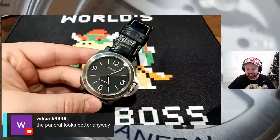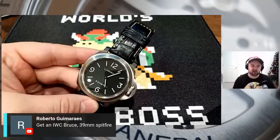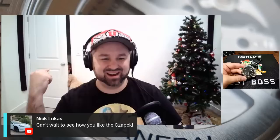Wilson says the Panerai looks better anyway. My wife still thinks this is ugly, but less ugly than the two-tone Royal. Talking Watches says he just got a Royal for himself and his wife with the blue dial — way to go, man. Roberto suggests getting an IWC 39mm Spitfire. I'd love an IWC — I'm partial to the Le Petit Prince chronograph. Nick from Exquisite Timepieces says he can't wait to see how I like the Chopard. He sent a Chopard and an Omega Rail Master, and we're going to open those up here.